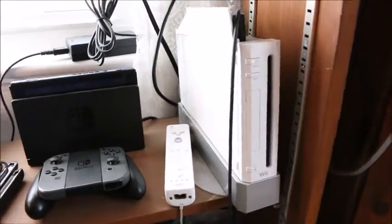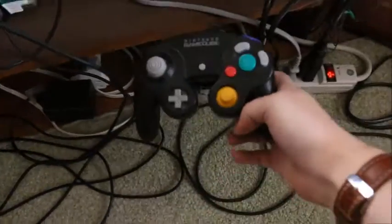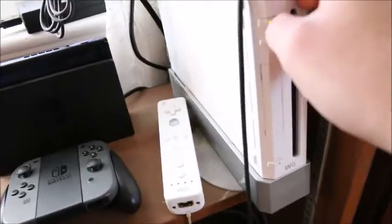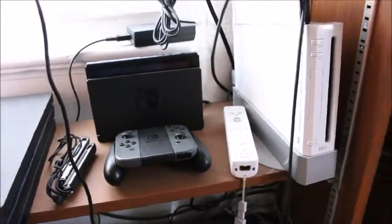I've got my old Wii that doubles as a GameCube, as you can see because it's still plugged in with the memory card right there. That's my middle shelf. On the top shelf I just put...